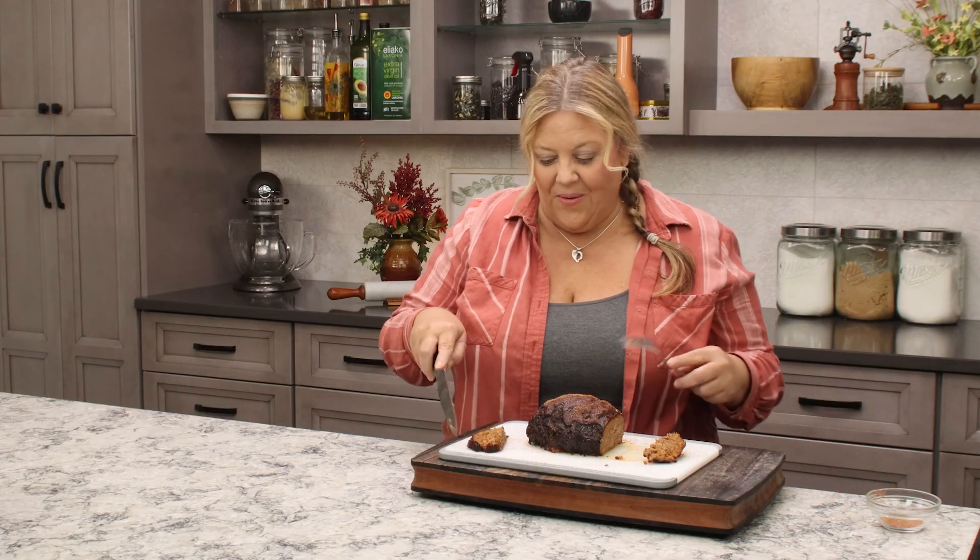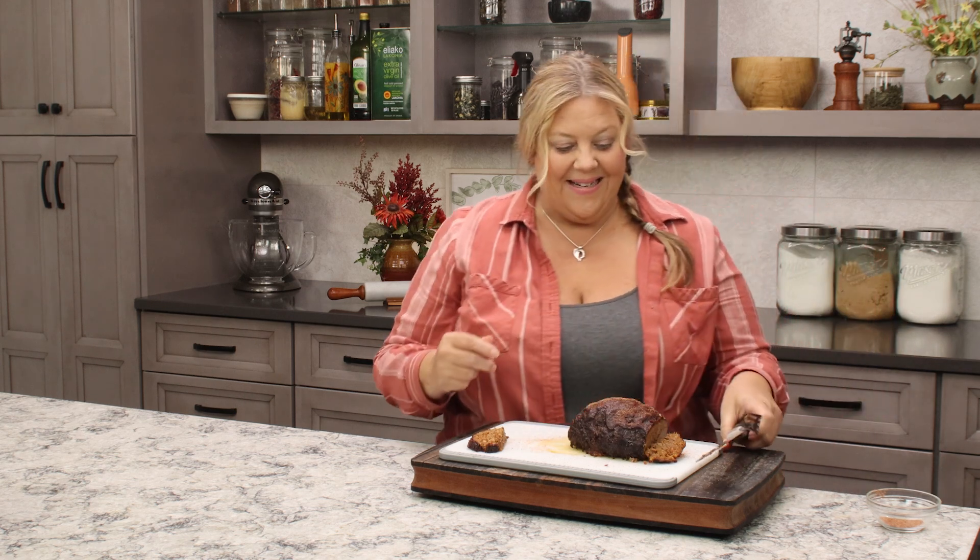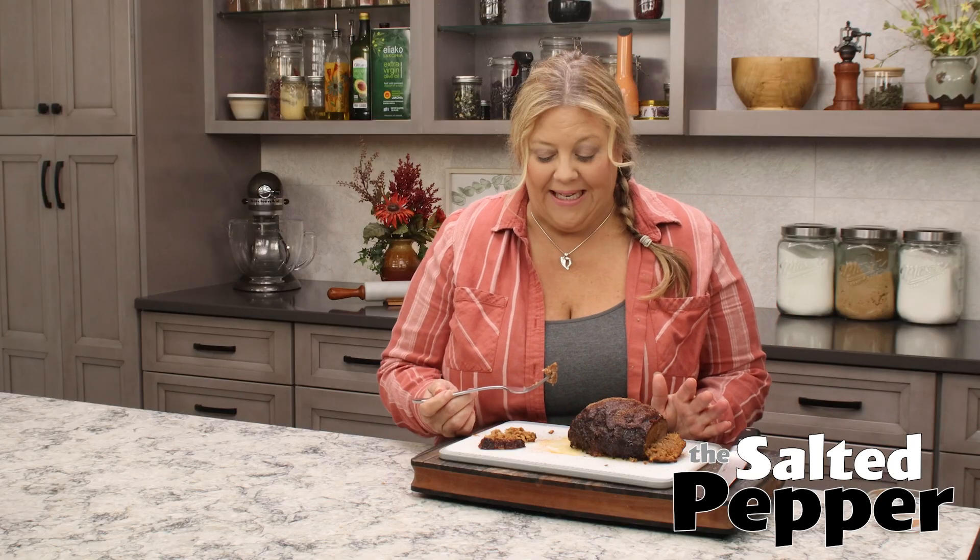Oh my goodness, it looks so good. I love meatloaf — I love all kinds of meatloaf — but when I tried smoked meatloaf for the first time, I was like, wow, this is really good and different. And I love making meatloaf sandwiches with the leftovers. This is absolutely delicious. It has the perfect amount of smoke — it's not heavy. The Applewood really complements the meatloaf so well. I am such a fan. I really hope that you give smoked meatloaf a try.